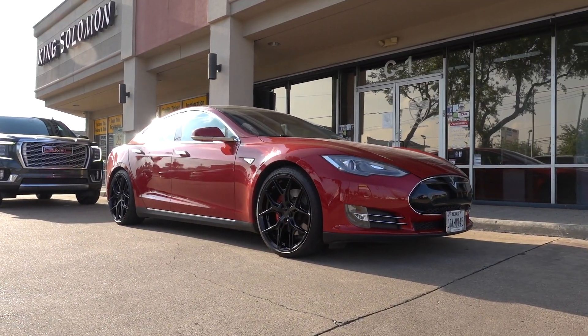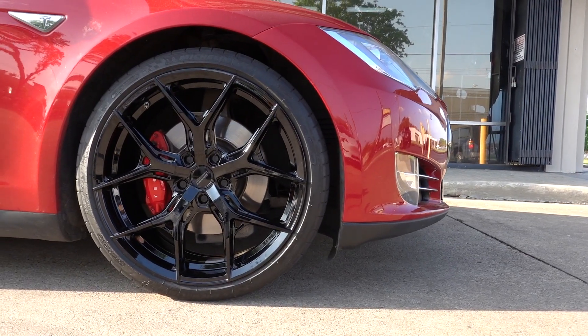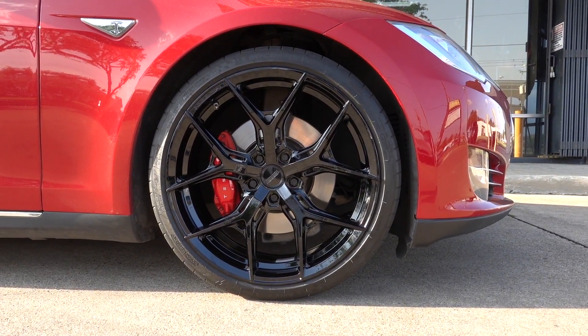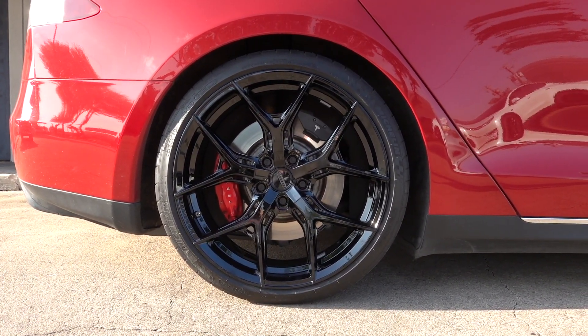The HF5 definitely adds a sporty tone to the Model S, and the best part is that it's still a square setup. You can still rotate the tires like usual while looking good, and the open-spoke design really showcases the red calipers and makes them pop a lot more now.